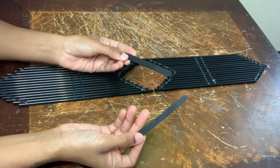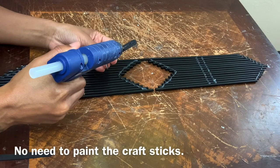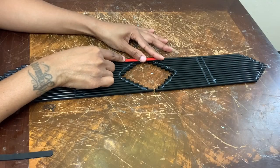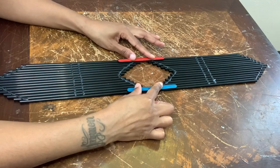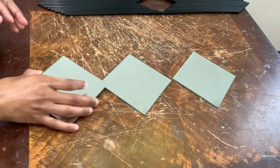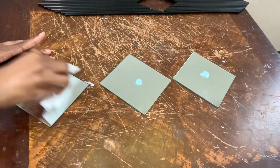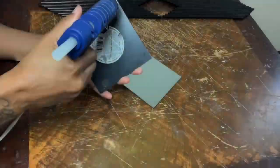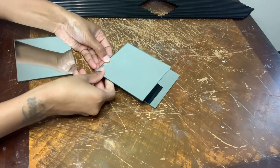I'm using popsicle sticks that I already had on hand, which I already painted for a previous project — that's why one side is painted black. It doesn't matter which side you glue them down on because they will not be showing. For the next step I'll be using three five-by-five inch mirrors that I purchased from Dollar Tree. I'm only putting glue on two sides of my mirrors because of how I'm gluing them down.